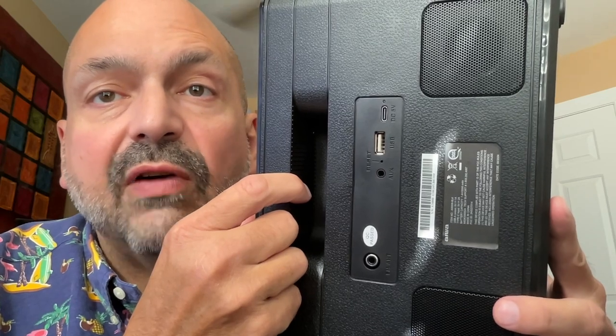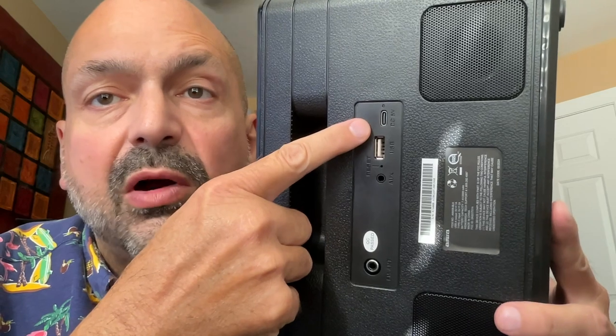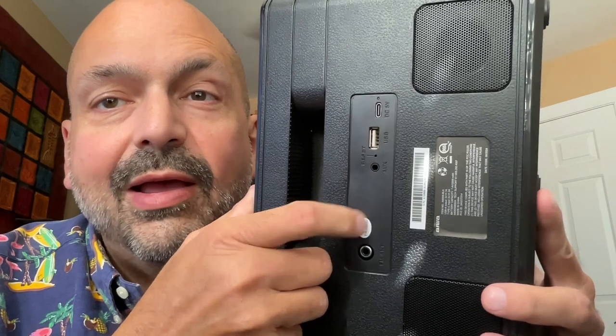All the ports for the XOS 5 are located in the rear: a USB-C charging port, a U-Drive port which can also be used as a power bank, a 3.5mm auxiliary input port, an FM radio antenna port, and a little reset switch.